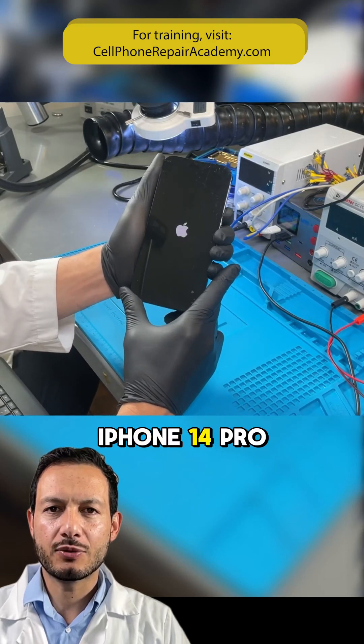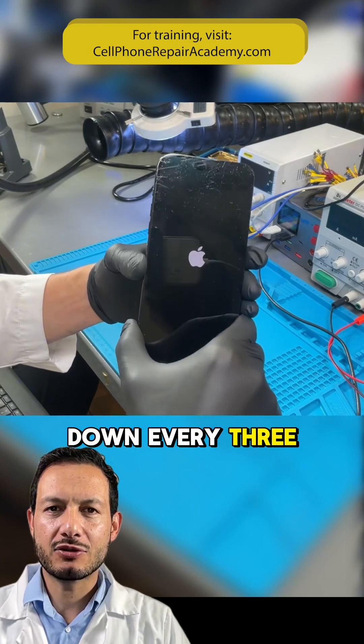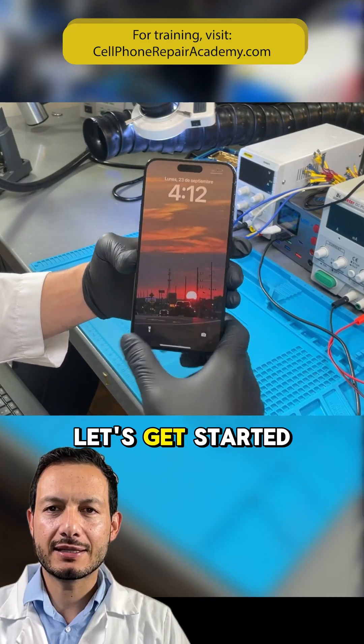Today we're going to fix an iPhone 14 Pro Max that keeps shutting down every three to five minutes. Let's get started.